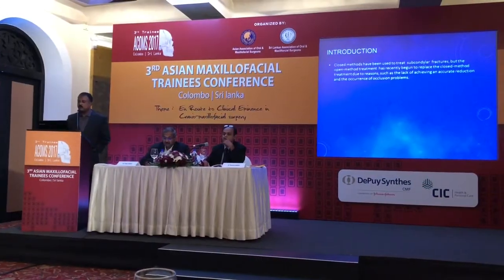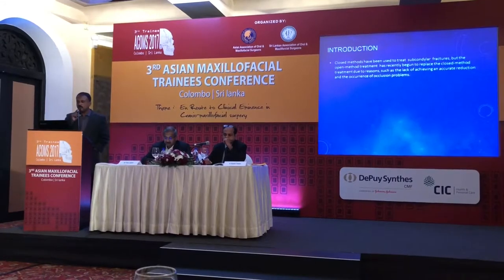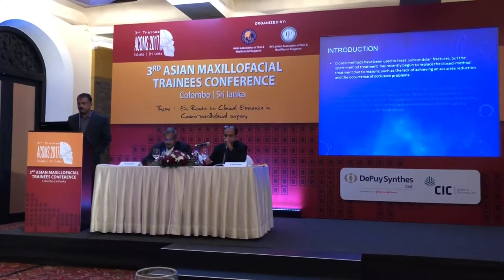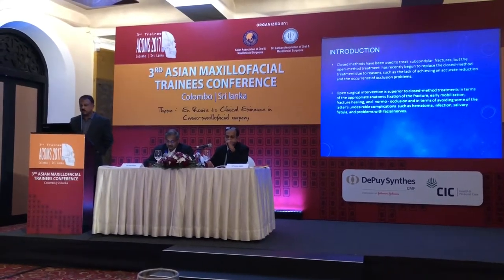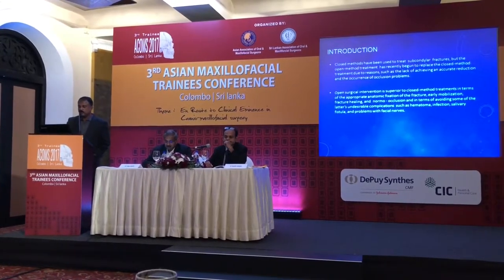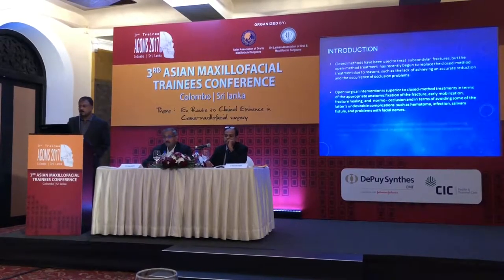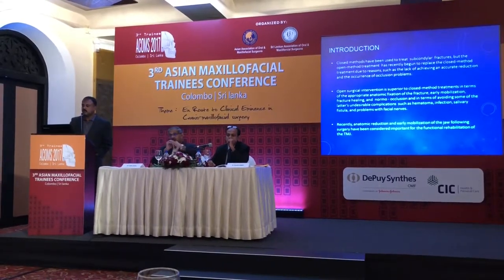The open method has recently begun to replace closed method treatment due to reasons such as the lack of achieving an accurate reduction and occurrence of occlusion problems. Open surgical intervention is probably more superior. You get an excellent occlusion and the patient is also rehabilitated quite quickly.